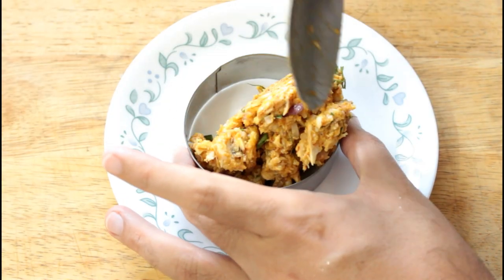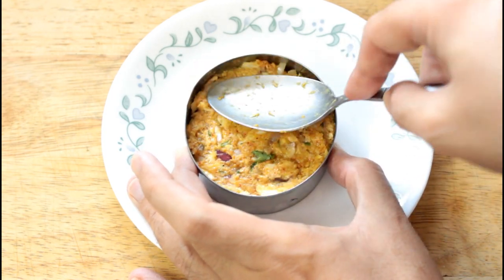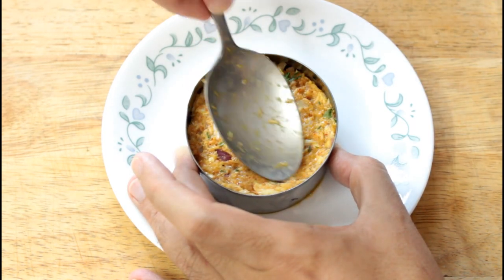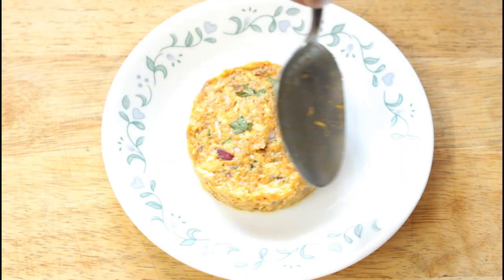Now it's time to make the fish cakes. I'm going to use a cookie cutter ring mold to shape them — just put the mixture in there and shape your fish cake. That's it, that's how you shape the fish cake.